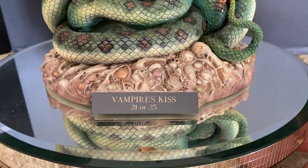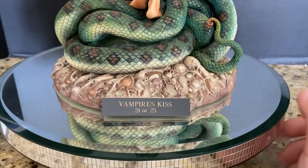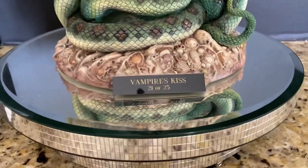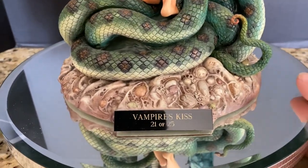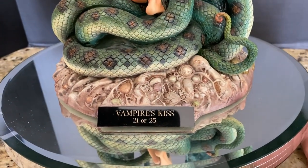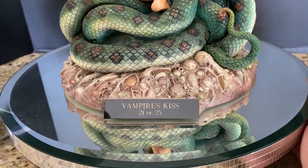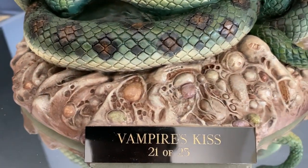This is another limited edition — I have three of them. Vampire's Kiss, Primeval Princess, and Leather Jacket were all limited editions. Unfortunately the Leather Jacket name plaque was lost or misplaced during shipping. Even so, the box clearly states they're all one of a series, so I have number 21 of 25 for both Leather Jacket, Vampire's Kiss, and Primeval Princess.